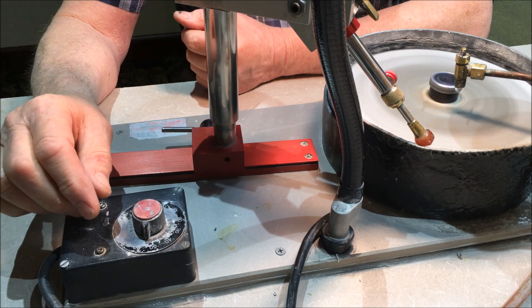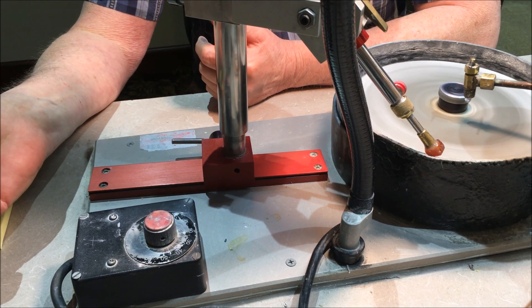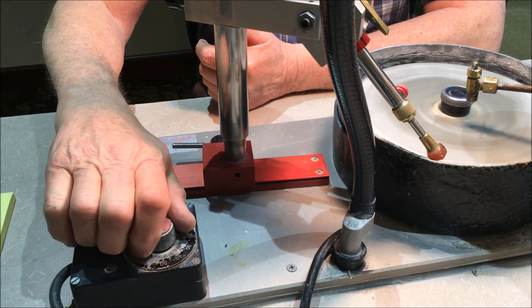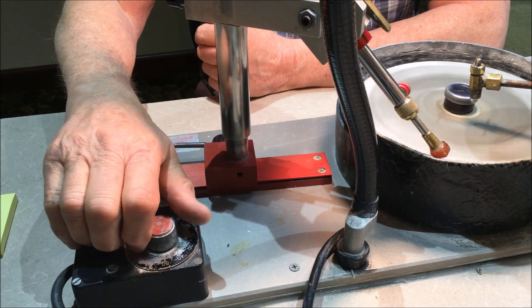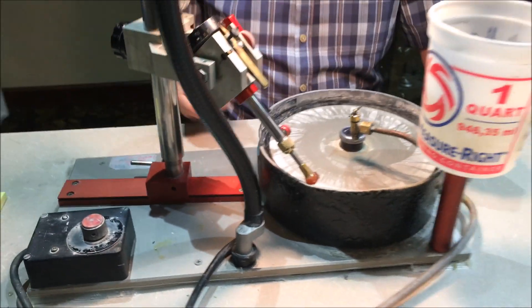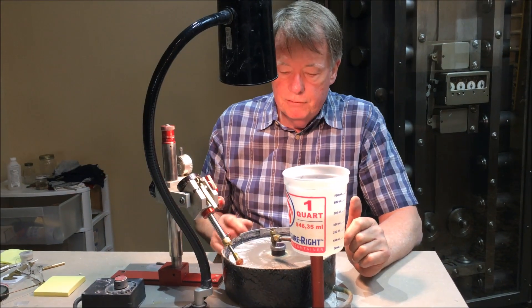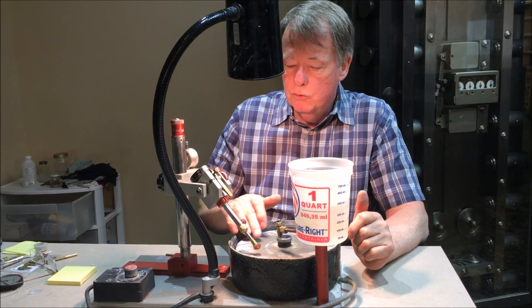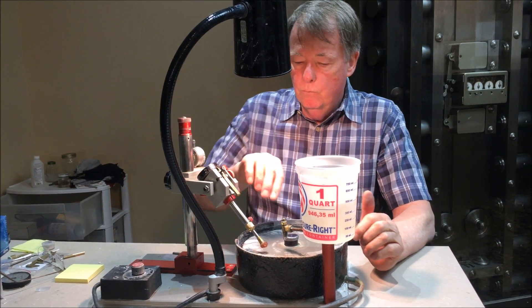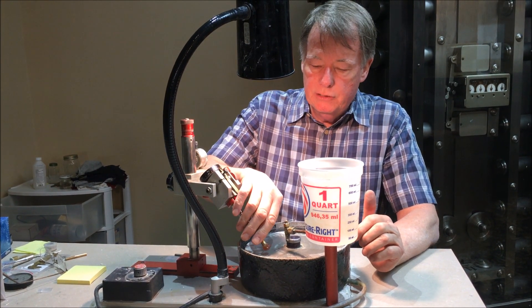This machine also has a reverse — you can run both directions just by flipping the switch and it will run in the opposite direction. Sometimes there is an advantage to running the opposite direction as it may cut better. You can also change direction by just changing your position on the lap.